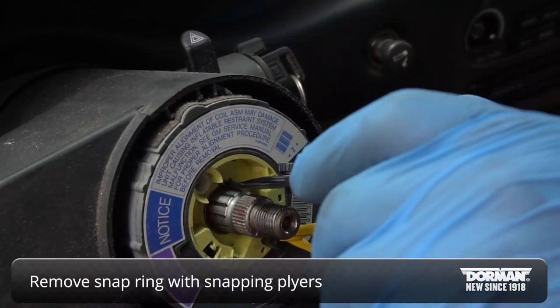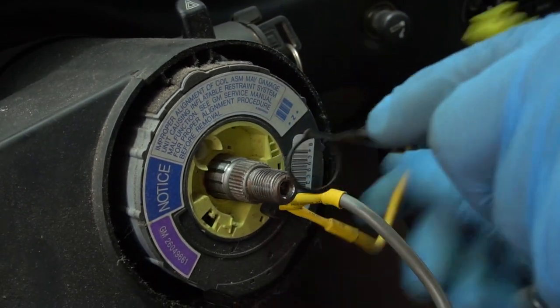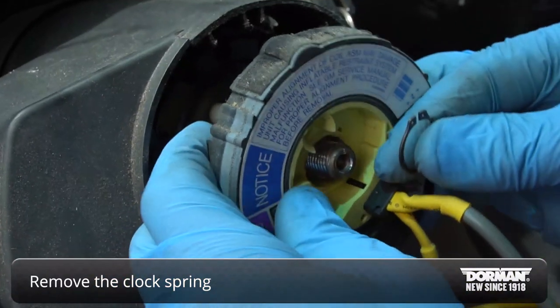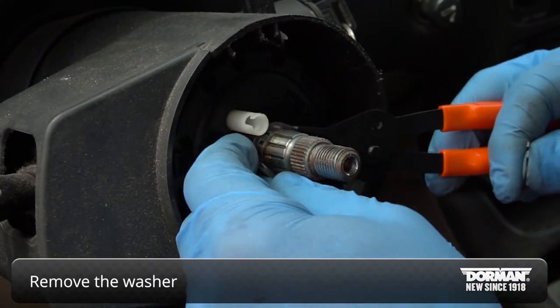Remove the snap ring with snap ring pliers. Next, remove the clock spring. After that, remove the washer.